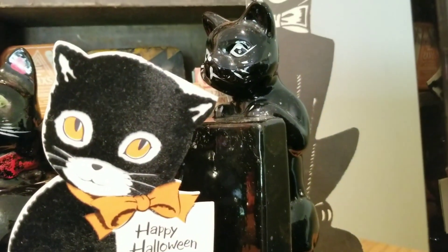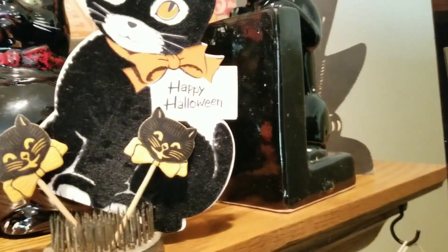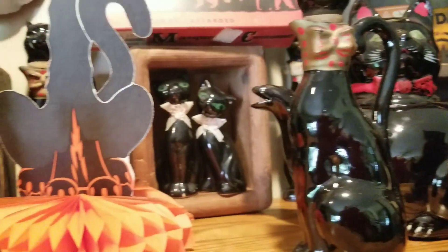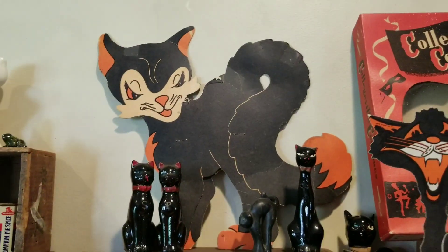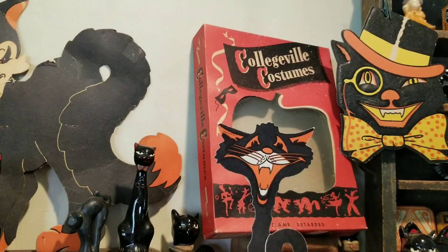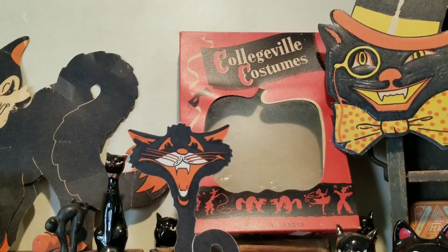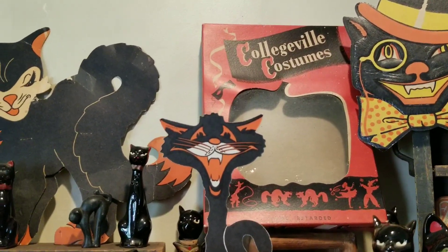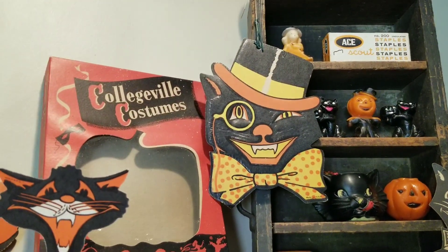I only have one of these bookends, but I wasn't going to not display it — of course I had to have that. And then we'll take you back up there and show you that cat die cut; I love that. That Halloween costume box with the pumpkin cutout — I bought that on the World's Longest Yard Sale and was so excited to get it. And the kitty cat die cut I've had for a couple of years. Love it.